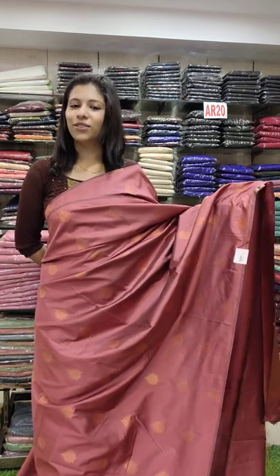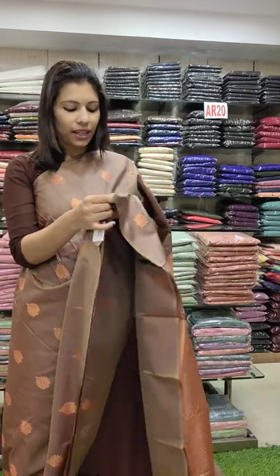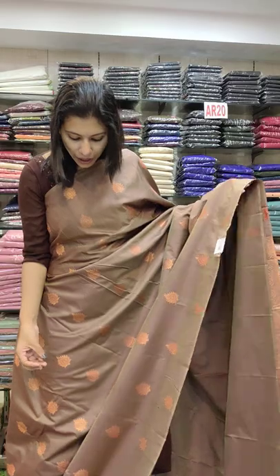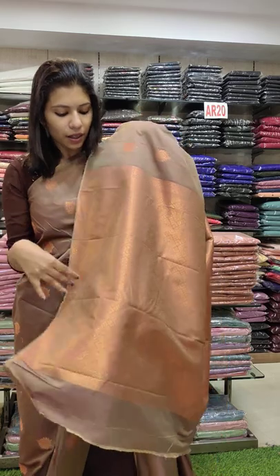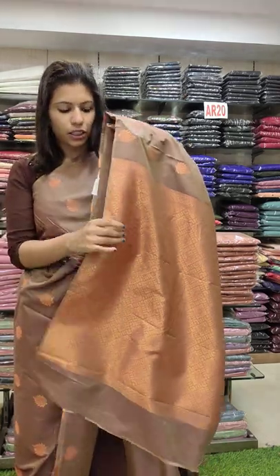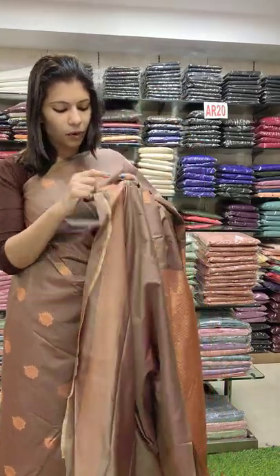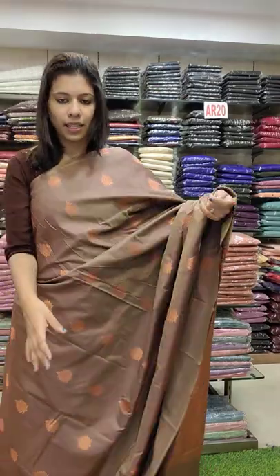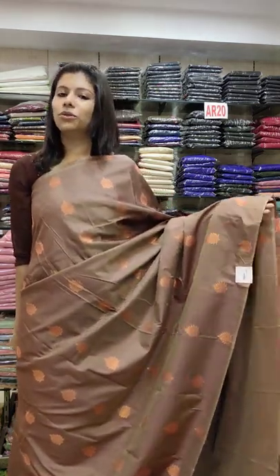It is 1360 with free shipping. The next one is a dusty brown shade with copper. It has nice copper booties all over. It is an art silk fabric — rich, with copper series all over. Rich blouse and sleeves in the hem portion. It is a nice shade with a two-tone feeling. It is 60-60.